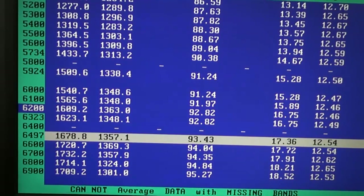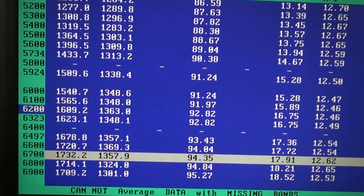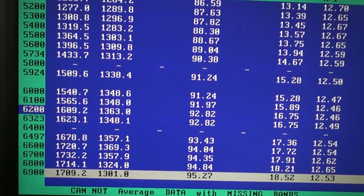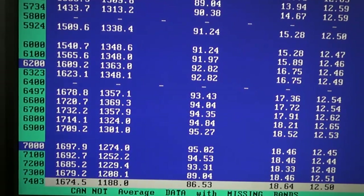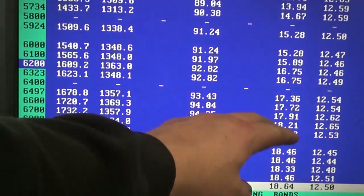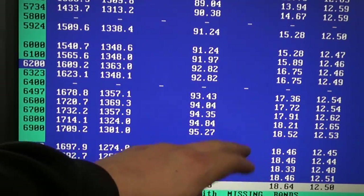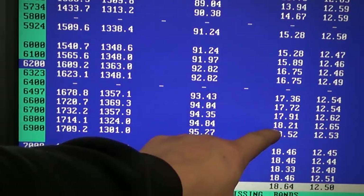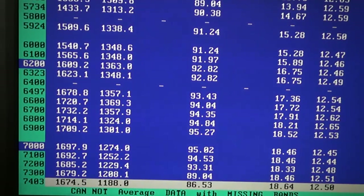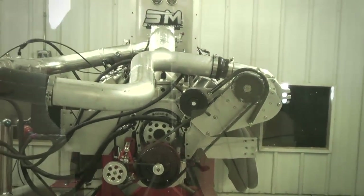At 6500 RPM we're at 1678 horsepower and 17 pounds of boost. Then we've got 1720, 1732, 1714, 1709, 1697, and then it drops off: 92, 85, 79, 74. You can see at 6000 RPM we're at 15 pounds, and at 7000 RPM we're still only at 18 pounds. It really flattens out right through here — it does not make any more boost from 6800 to 7400 RPM. That's just where it's rolling over, using up the blower, mainly because of a little too much motor and a little too much camshaft in it.